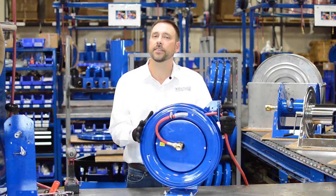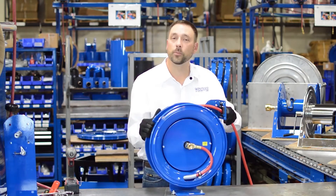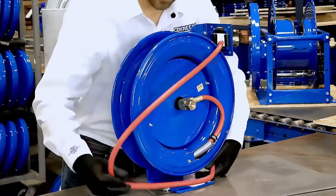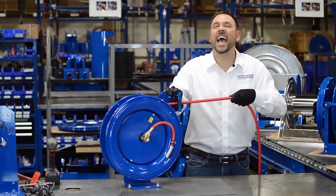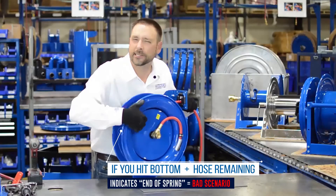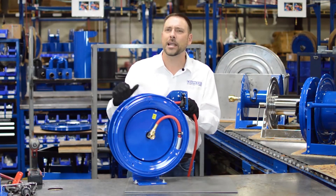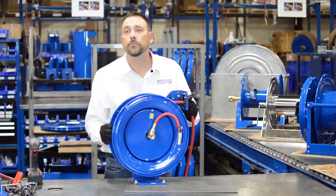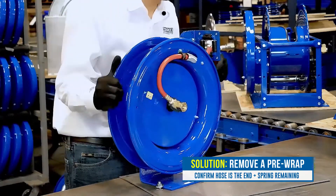In this scenario, everything is fine — the thing that is stopping us is the hose. However, if I add one more pre-wrap and then find the bottom, what happens is I've run out of spring, and you can see there's still hose left on the drum. It's not the hose that's at the end; it's the spring. This is a bad scenario because as the operator continues to use the reel, they're going to hit the bottom of the spring over and over again, eventually causing problems with retraction. So if you run into this scenario, you'll need to remove one of the pre-wraps until the hose is what's at the end and there's still more spring to go.